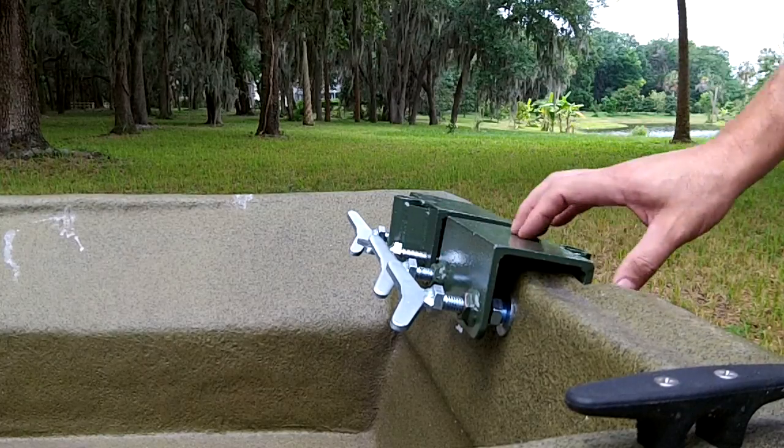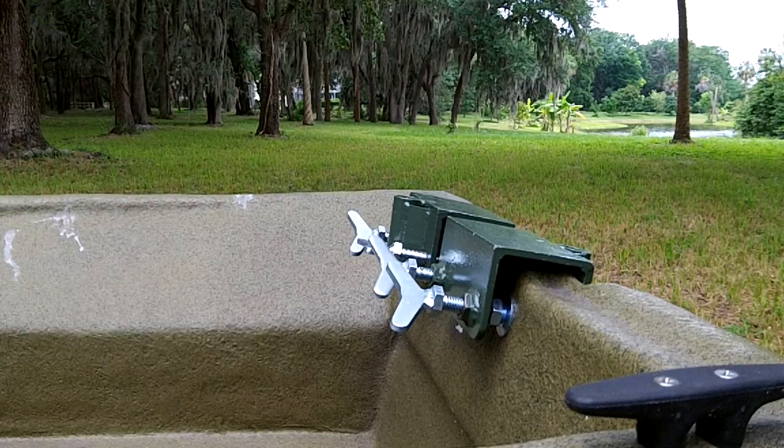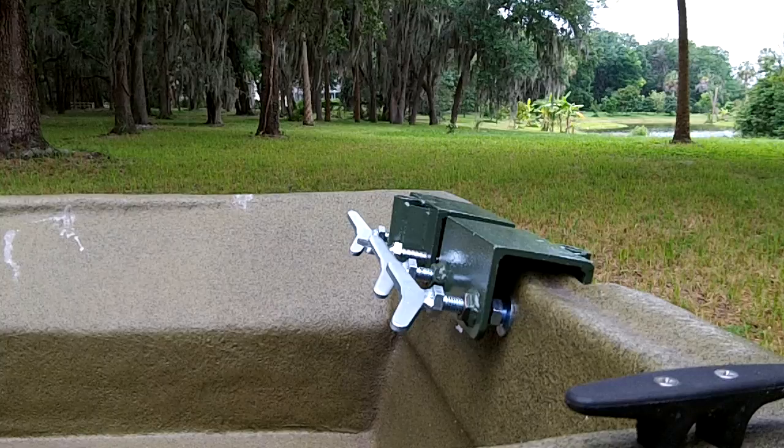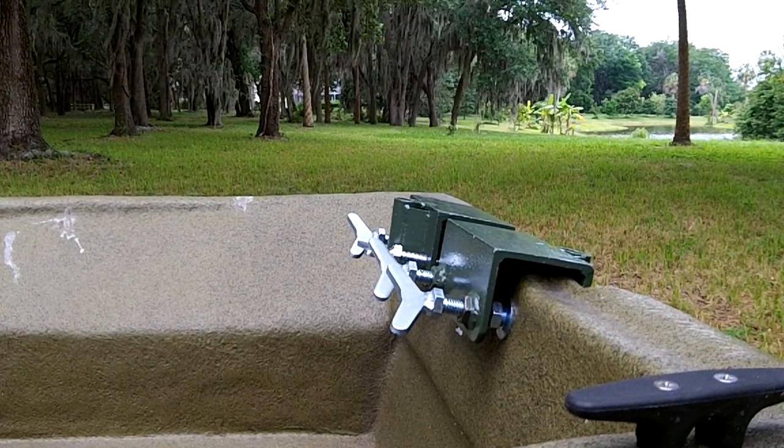Set up for different styles of boats. So these are just a few of the differences between a Swamp Runner and a KKK product. There are numerous other differences and we'll make videos about that later. Thank you for your time. If you have any questions, give us a call.